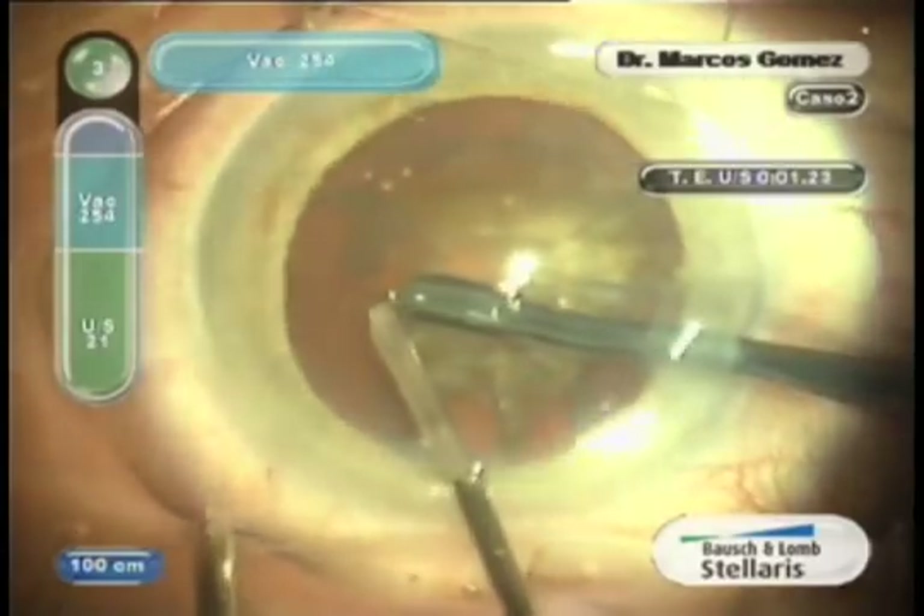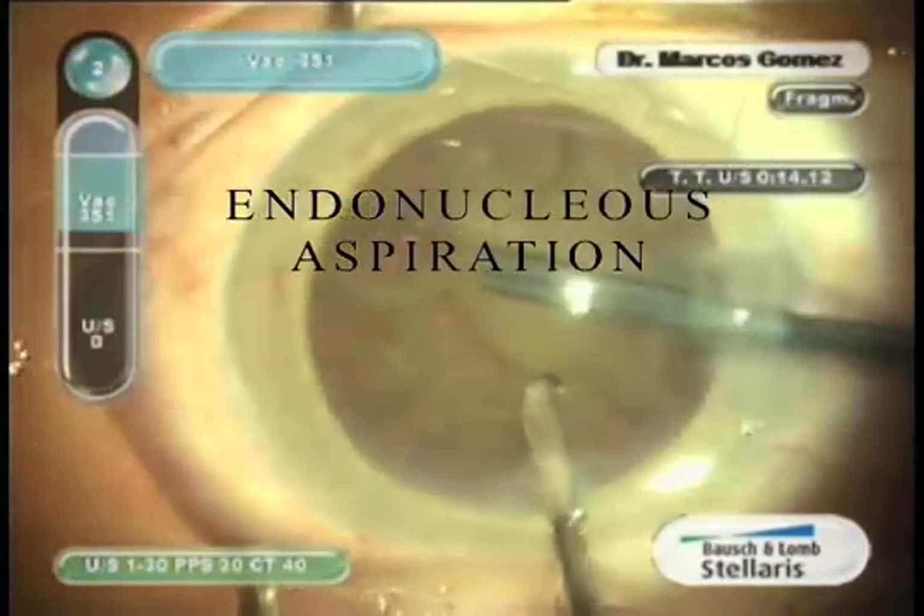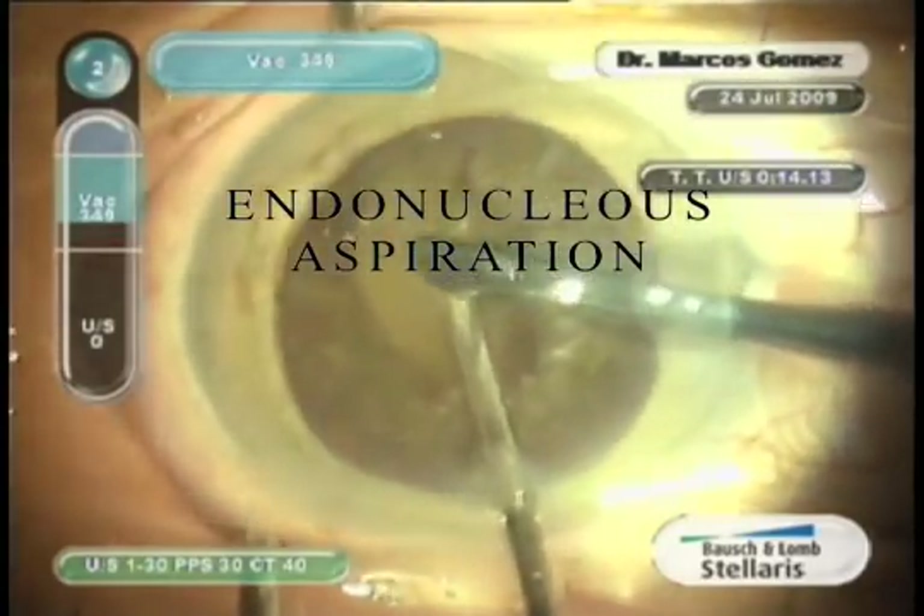The micro CHOP instrument is a standard 25G straight scyltone. After the CHOP, we substitute the micro CHOP with a straight 23G cannula.